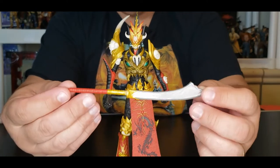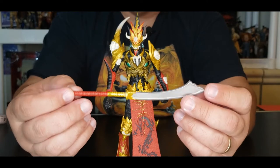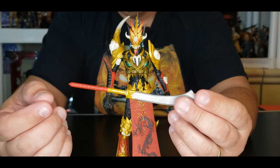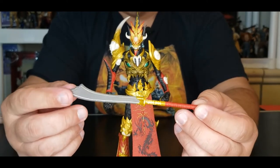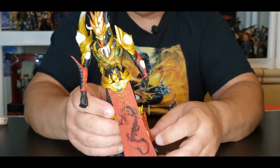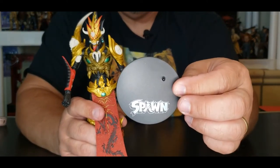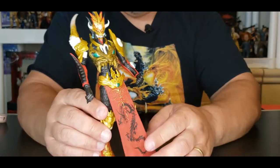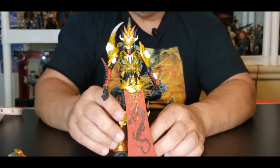The other weapon of choice is probably the one he'd use the most. The handle looks cool — it's just battle-ready, everything is nice. He also brings a stand that's really nice with a Spawn logo on it. These guys pretty much stand on their own since they have really big feet, so they balance really well.